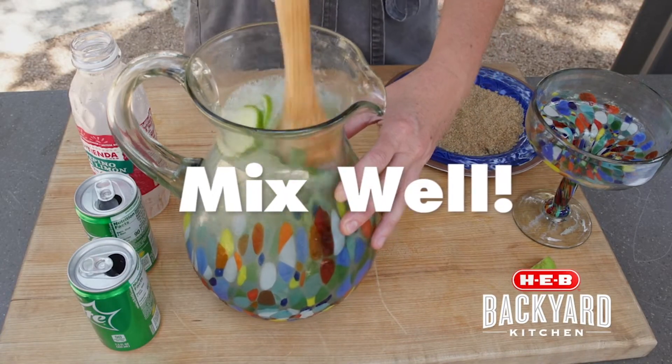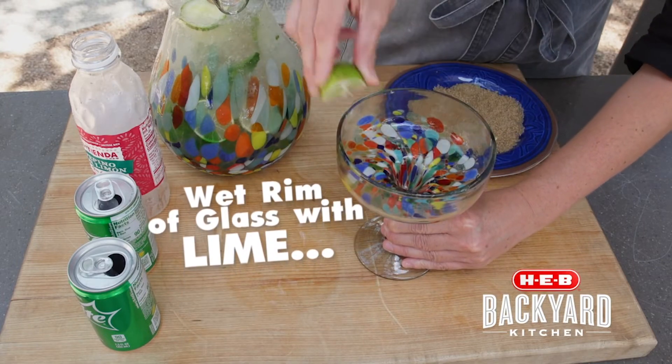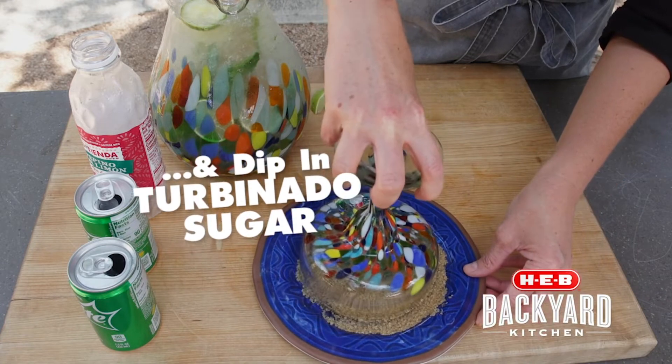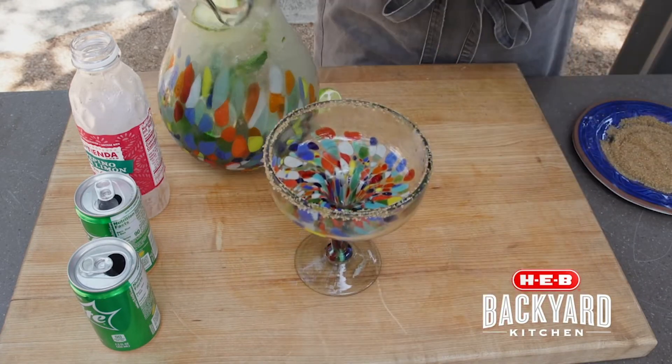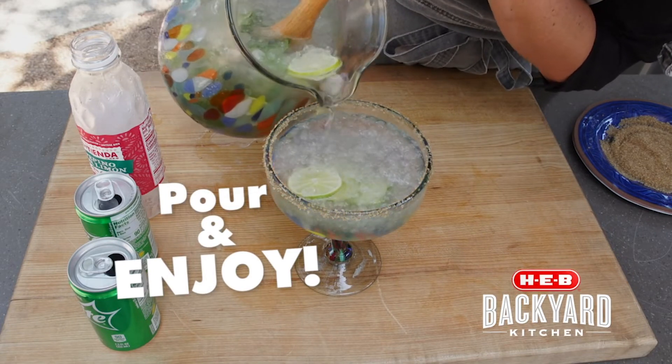Stir. Put that right here. We're going to rim our glass with a little bit of lime like this, and then pour in our mocktail just like that.